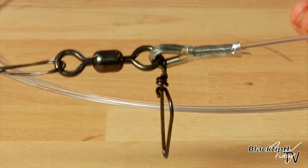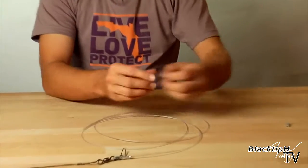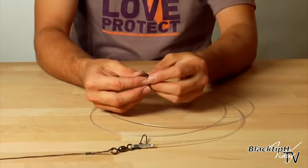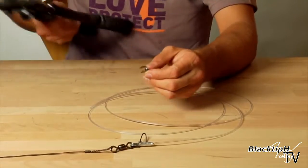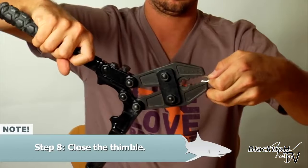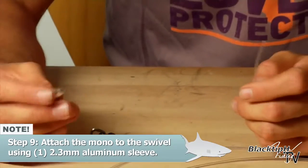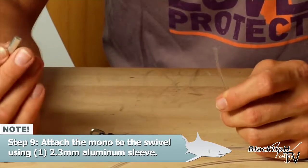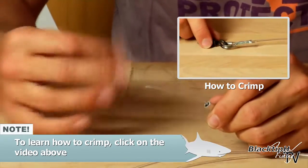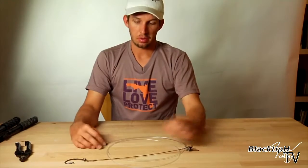We have to now attach our last swivel to the top of the rig. So we're going to do the same process again — grab our swivel and our thimble, put the thimble through the eye of the swivel and close it. Take your sleeve, slide it onto the mono. Now we've completed our rig.